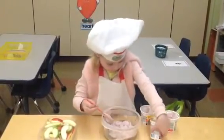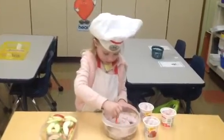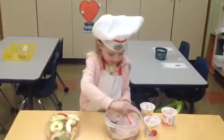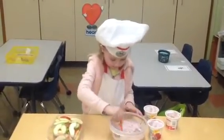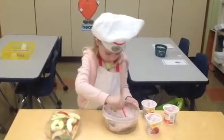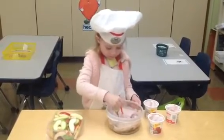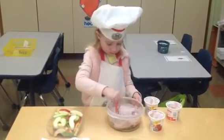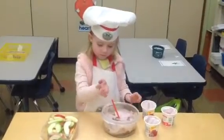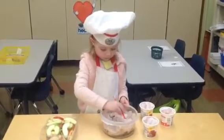Now, what do you do next? Can you tell us what you're doing? Mixing. You're mixing. And I see you twirling the spoon around and around. What is that called? Does anyone know what that's called? Mixing. What's another word? Stirring. You're stirring it around and around.